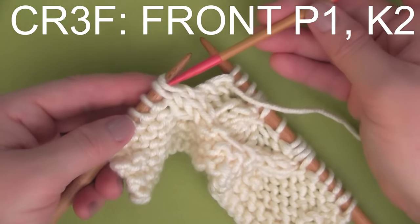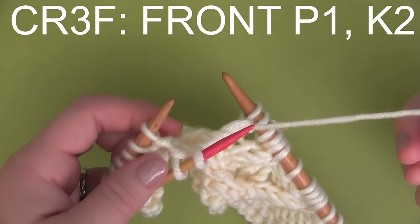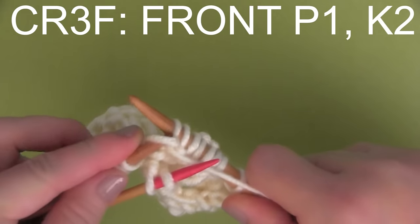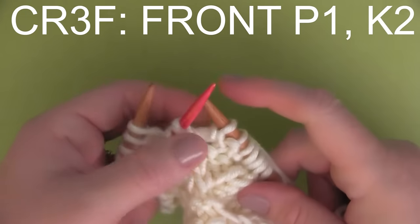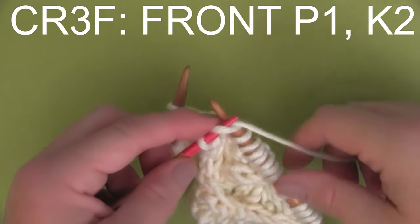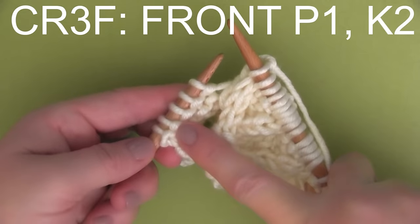Final cable stitch to review: CR3F. That is holding two stitches on our cable needle in the front. And then it's just one purl stitch off of our main needle. And we're going to bring our yarn around to the back, because we finish it up with the cable needle — two stitches off the cable needle. This one's a little bit of a stretch, but it's not too tight.